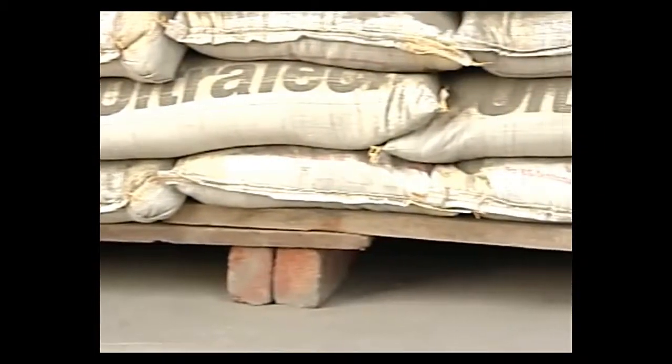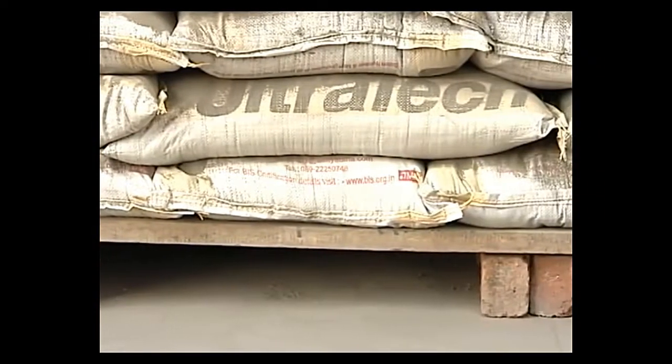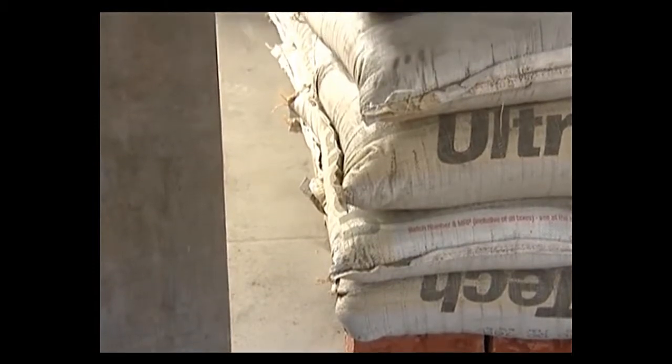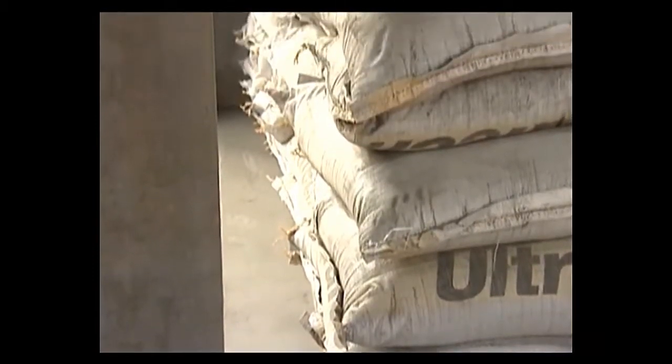Cement bags shall be stacked on wooden planks in such a way as to keep them above the floor to a height of 6 to 8 inches. A gap of minimum one foot shall be left all around between the exterior walls and the stacked bags. There shall be a minimum gap of two feet between the top of the stack and the ceiling.